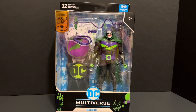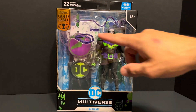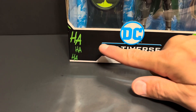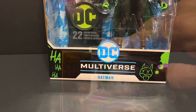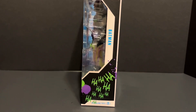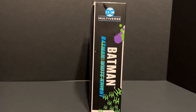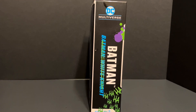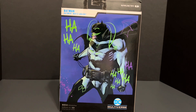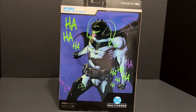And here he is in the box. The front of the blister box packaging has the official McFarlane Gold Label Collection mark. The bottom of the box has some enticing Joker graffiti. The top of the box has the mandatory 22 moving parts statement. This side says Batman and has some more of that graffiti. The other side says Batman with the words Batman White Knight crossed out. The back of the box has a comic depiction of Batman White Knight with some more of the Jokerized graffiti superimposed over the image. And now let's get him out of packaging.